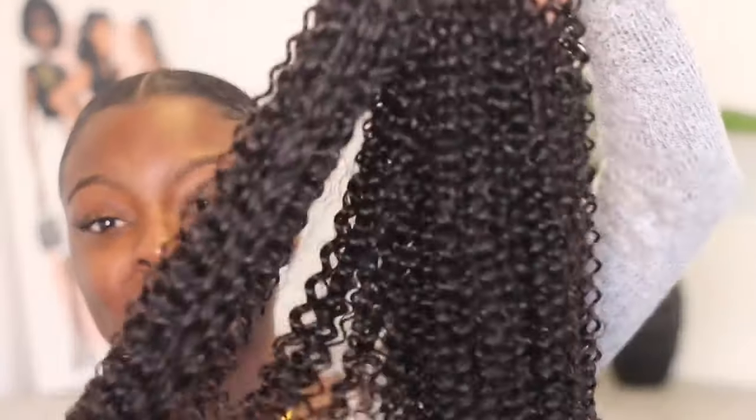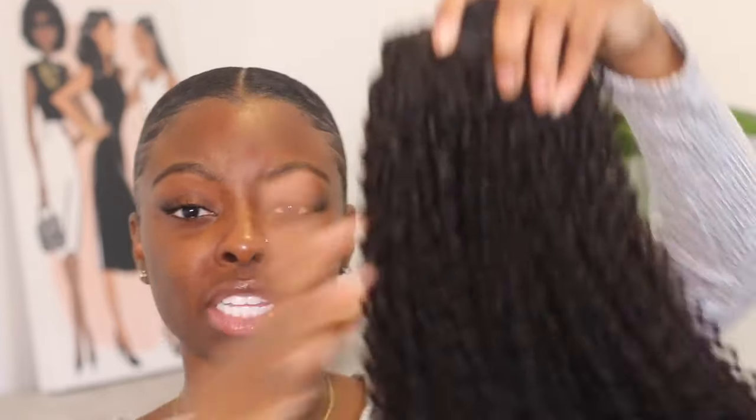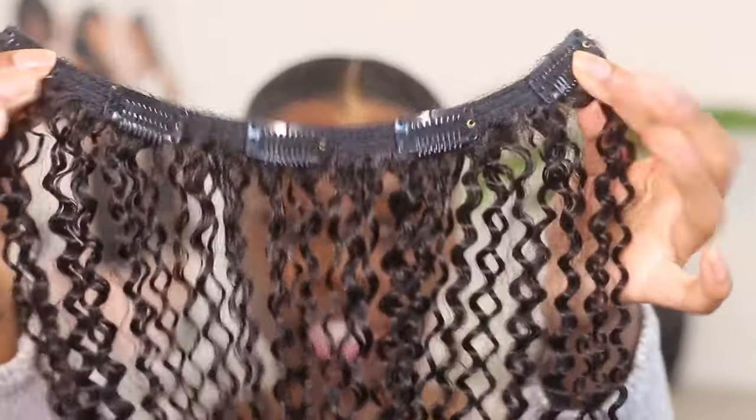Now on to the fun part! I have these clip-ins by Curls Curls — these are 20-inch — and I got them in curly. I went ahead and co-washed these because straight out the bag the curls are a little too tight and don't look as natural as they do after washing. These clip-ins are really good if you want to do a whole head of hair, which I'll do later on, but right now I really just wanted to put my hair away since we're quarantined. I'm just going to use them to add to my ponytail to make it look a lot more full. I'm starting with the pieces that have three and four clips, and I'm just going to wrap them around my bun.